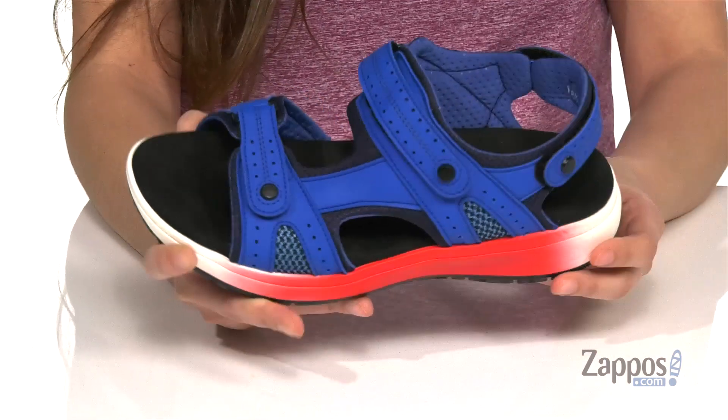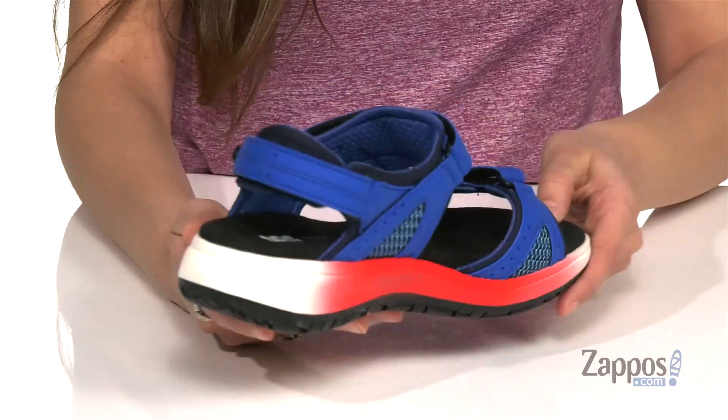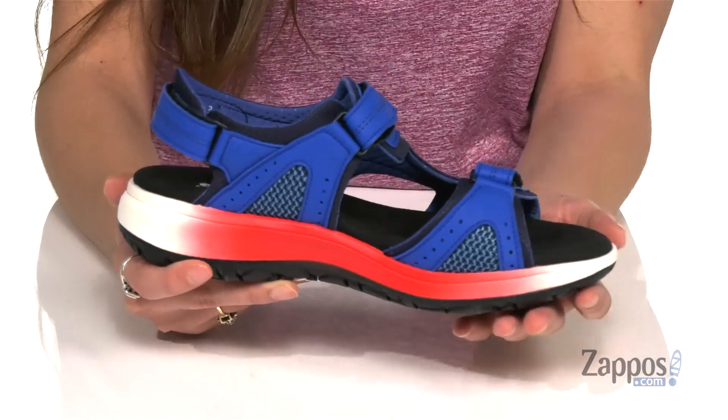They feature a dual-density contour molded insole that has memory foam for tons of cushioning and underfoot support. They feature an EVA midsole for additional flexibility and support as well. And I'm loving the kind of ombré detail throughout.